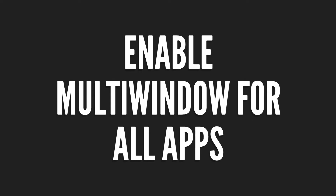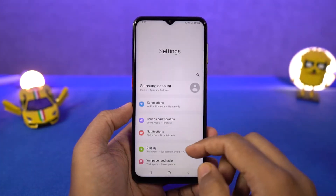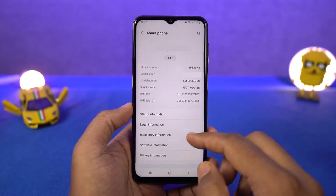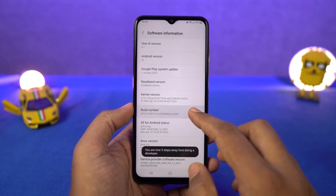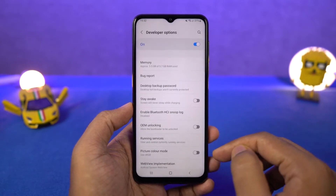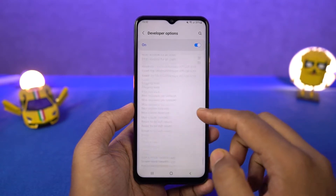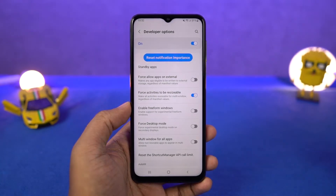Next, we can enable split screen for all apps. There are some applications that still do not support split screen mode. To fix that, go to settings, select about phone, and go to software information. Click on the build number a few times — once you do that, developer options will be enabled. Now go back to settings, find developer options, scroll all the way to the bottom and enable force activities to be resizable, then restart your phone. Now you will be able to use all applications in split screen mode.